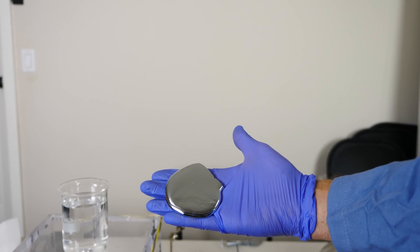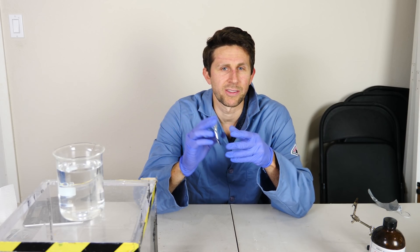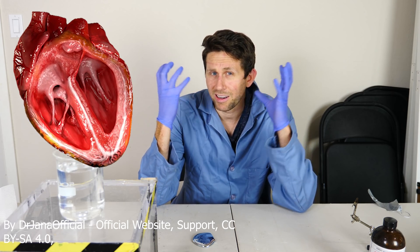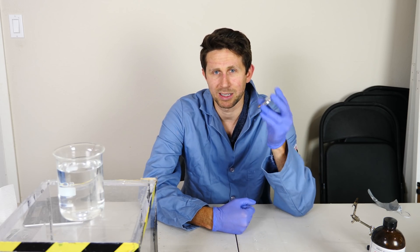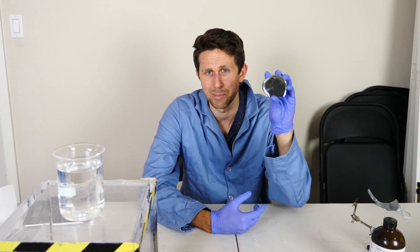Hey everyone, today I'm going to be making a beating heart out of gallium. The main working feature of a heart is that it's able to create an electrical potential that moves across the heart cells, and they all contract at the same time in order to change the shape of the heart and pump blood. But the question is, could we do that with something besides heart tissue — like a metal perhaps?